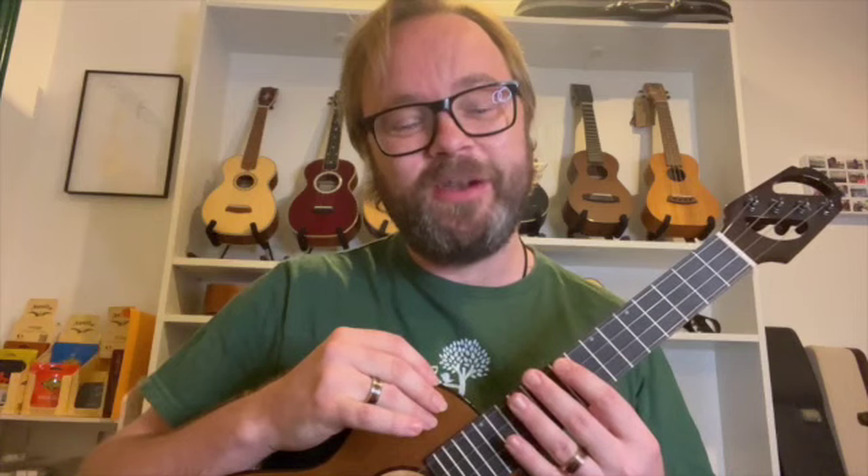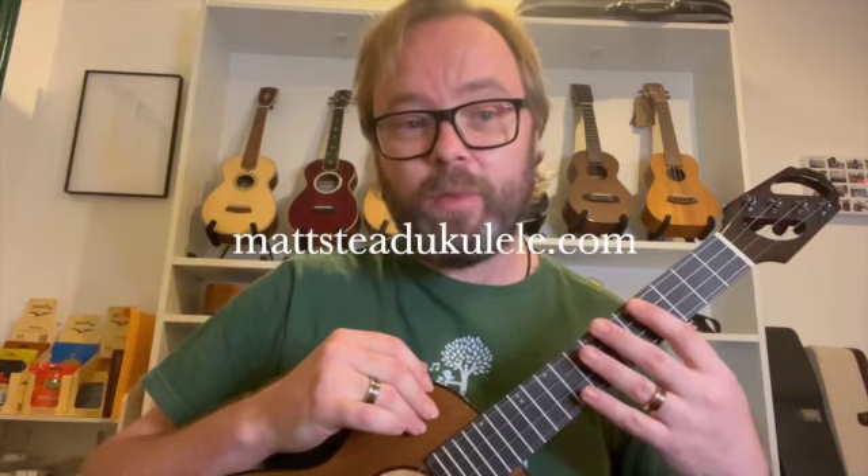But there you go — D6 tuning instead of C6. These are going to come every day so make sure you click subscribe and then you'll get an email telling you when the new one is available. If you'd like some more information and my longer videos you can see my playlists or check out my website maxsteadukulele.com.